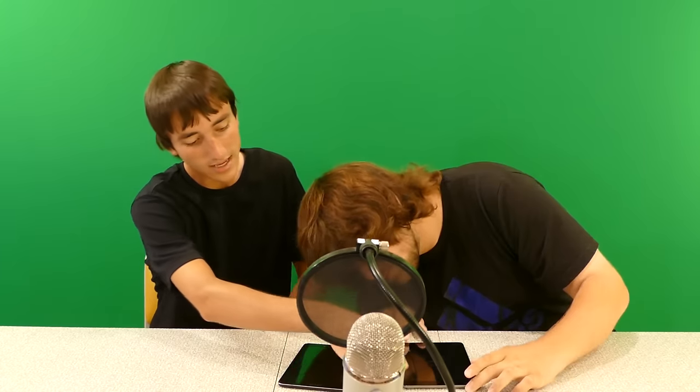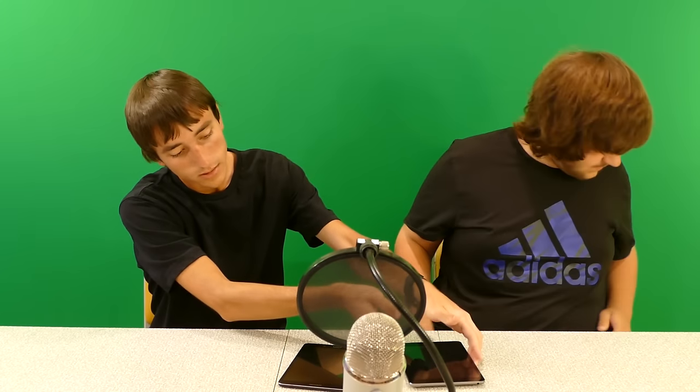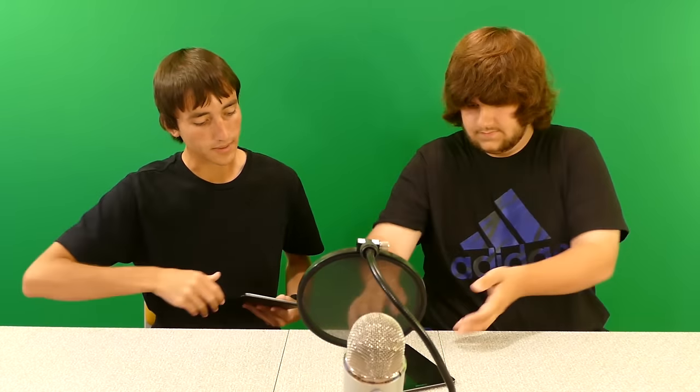The iPad Mini has slightly rounded edges on the back, while the Samsung has hard corners. The back of the iPad Mini is aluminum, while the Samsung has a rubberized texture back. Jacob was initially worried that the iPad's metal back would feel cold, but it doesn't feel cold at all. The rubber back on the Samsung is visible and has a different grip feel.